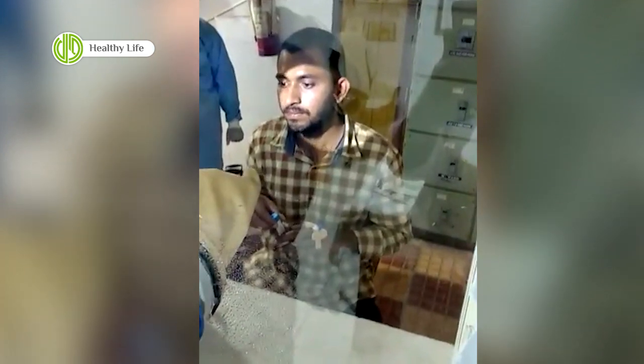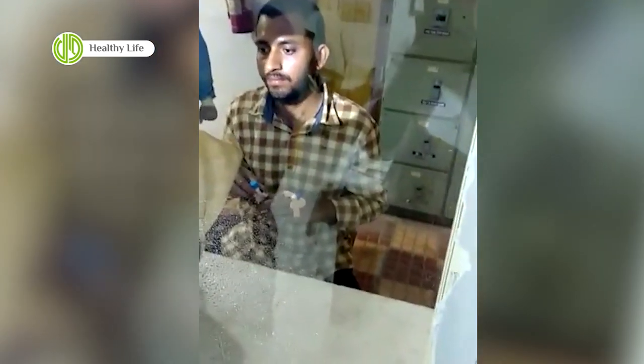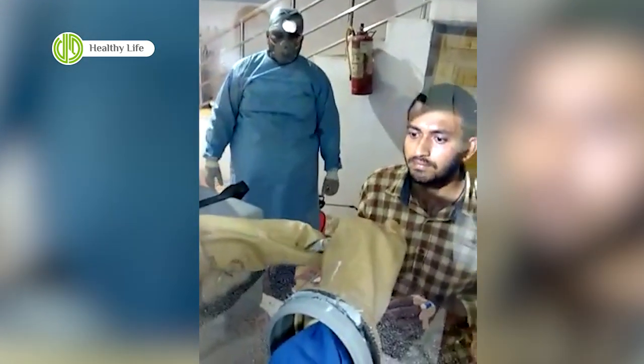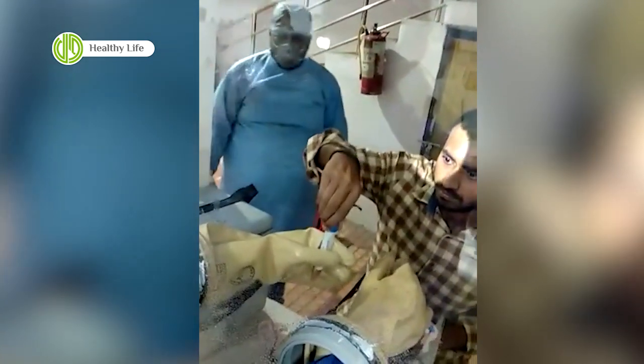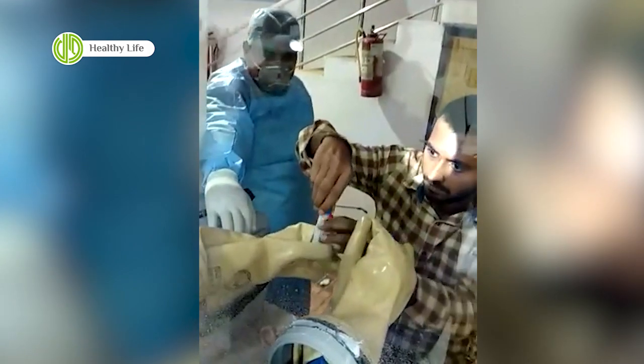He is opening the container, and the swab is introduced into the bottle having the transport medium. It is then being kept into the container having ice packs.